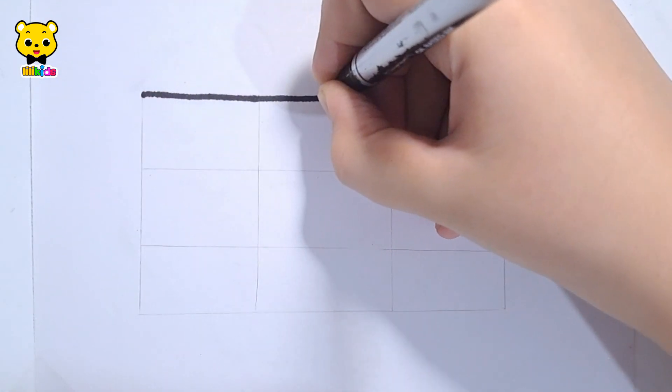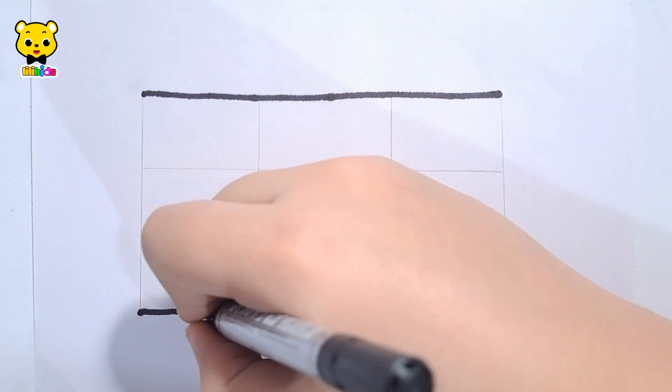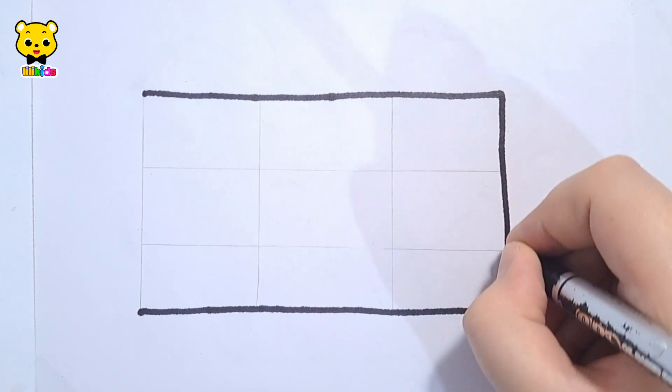Hello guys, let's learn to draw a big rectangle with tiny rectangles inside it.